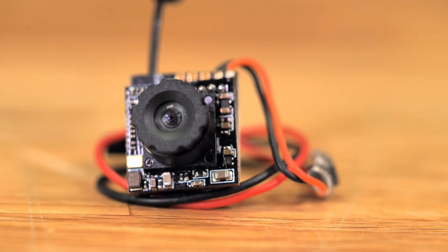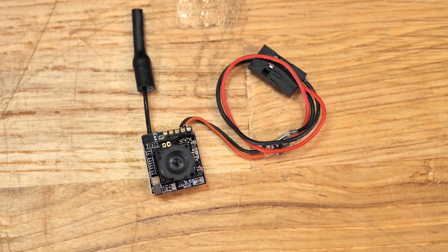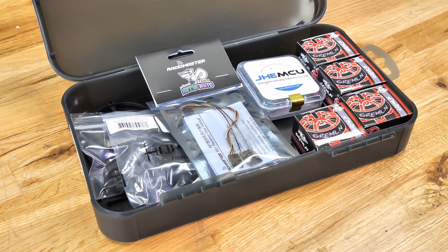Our Guardian design also features the Caddx all-in-one board. This 1200 TVL micro camera gives you amazing video content, and the dipole whip antenna is incredibly durable. And even the Flight Test box that the Guardian comes in serves as an amazing carrying case.